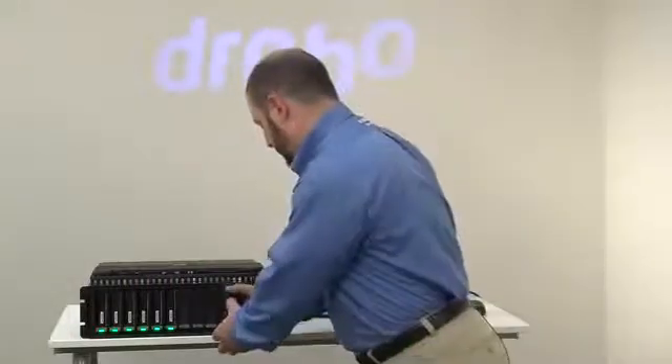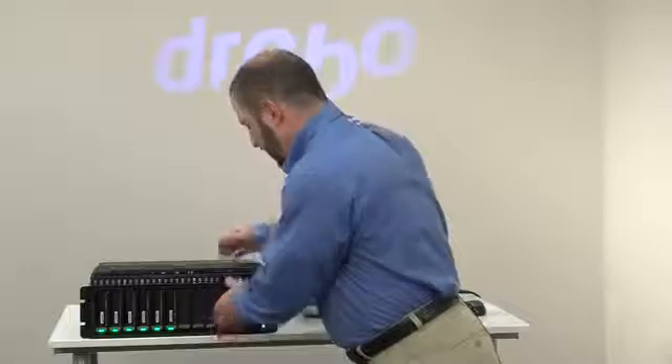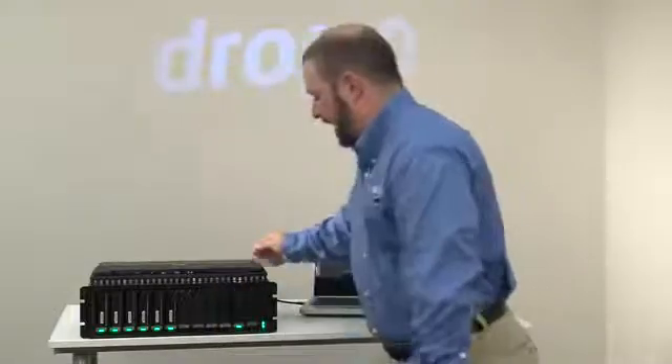Let's go ahead and introduce this solid state disk. You'll see that I can put that in there without any drive carriers required. In about 60 seconds, just like a regular drive, it's going to spin up, turn green, and get recognized by Drobo Dashboard.